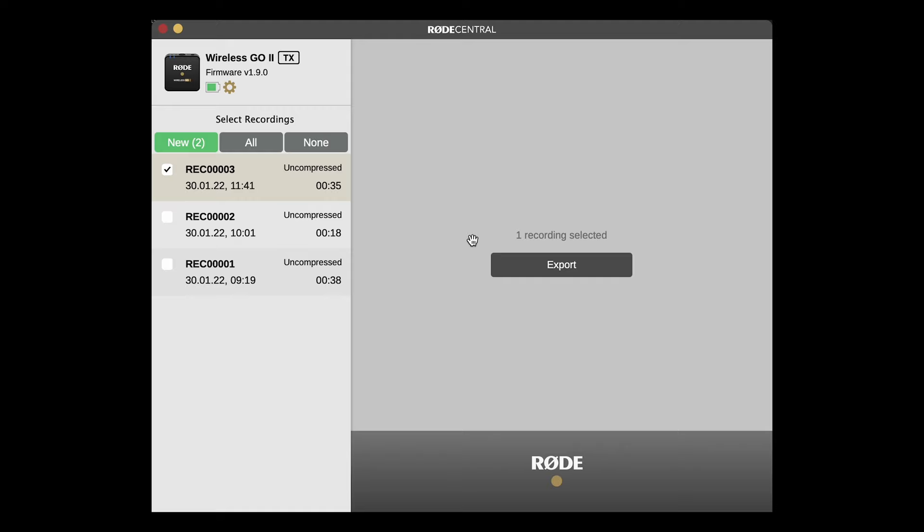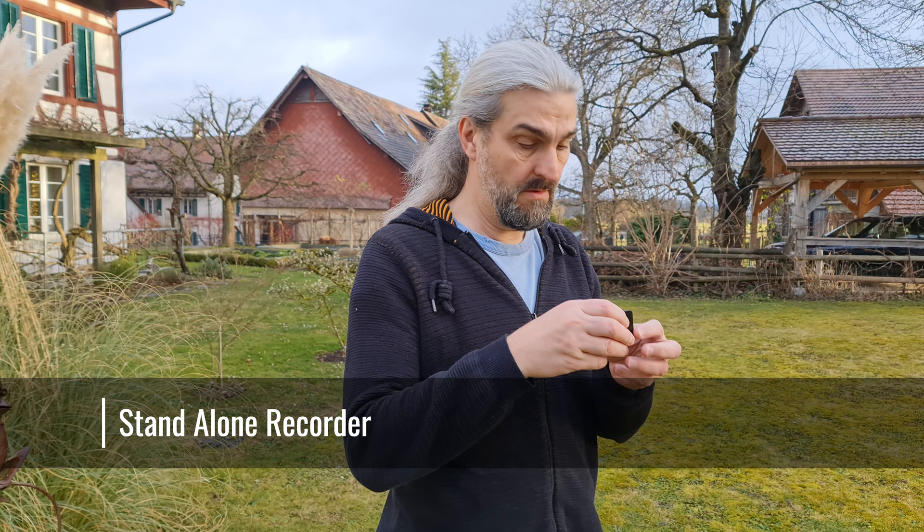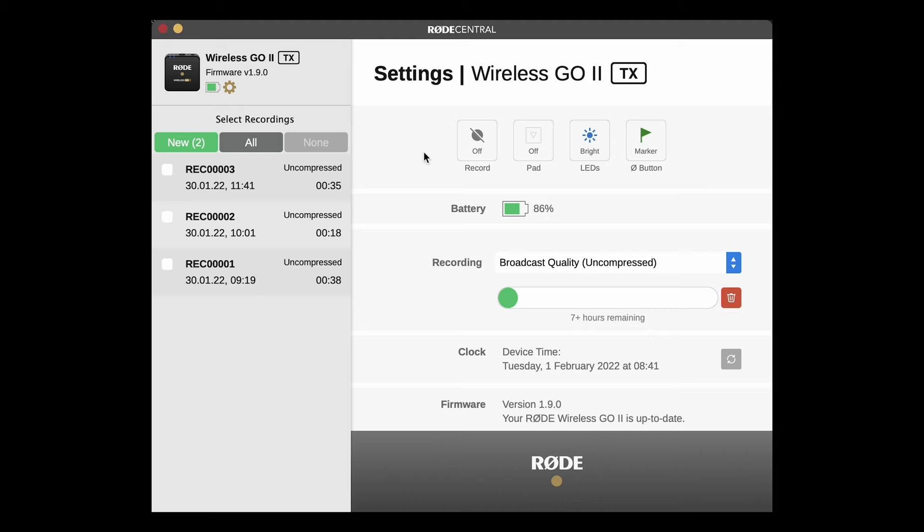If we click the cog icon, we bring up the transmitter's settings. The transmitter can also be used as a standalone field recorder. First, connect the transmitter to Rode Central and click the cog icon. The first button on the left, called record, is the one we're looking for. This button has three settings. By default, this is switched to off. Click to switch to always or backup. The setting we want here is always. Now, as soon as you power up the transmitter, it will start recording — and it doesn't have to be connected to anything.